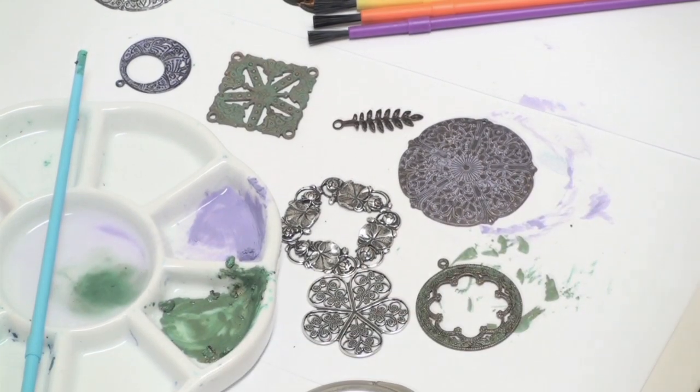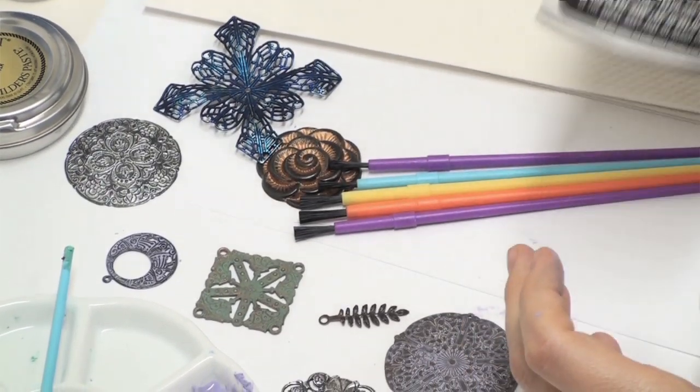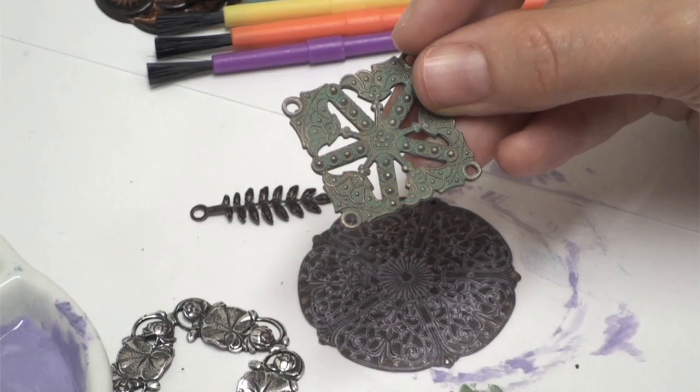Once your piece is dry — just like when rubbing it on with your fingers — you want to go ahead and give it a coat of clear acrylic sealer. In a couple days your piece will be ready to wear. Have fun with this!